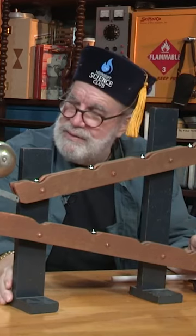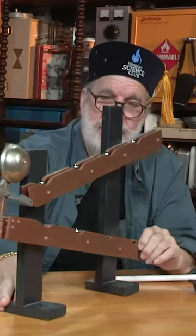You know, I'm actually older than this thing. Just wanted to let you know. Two antiques. We'll be right back.